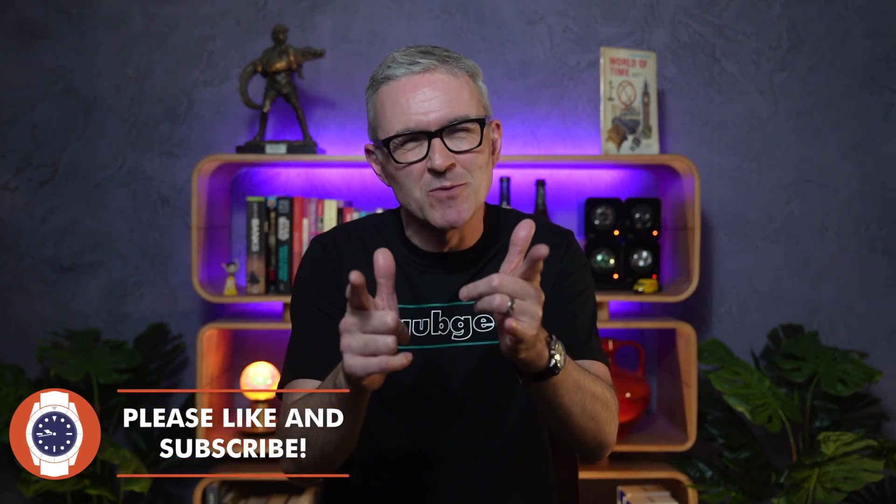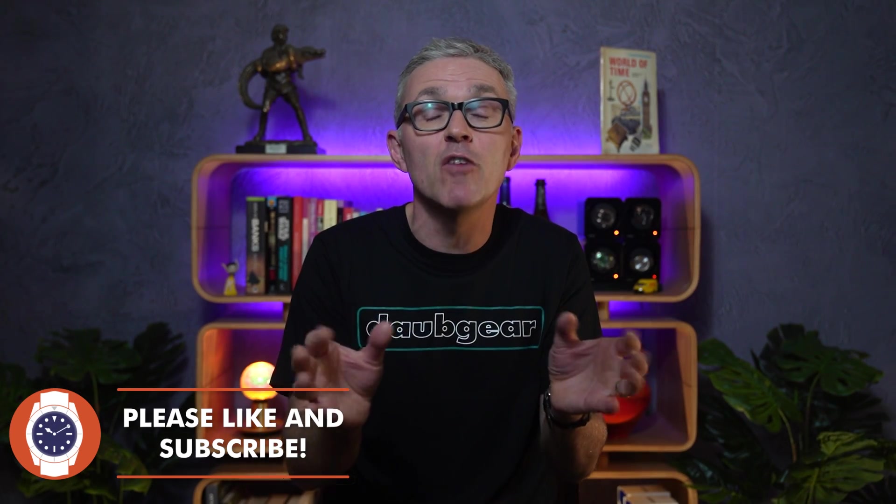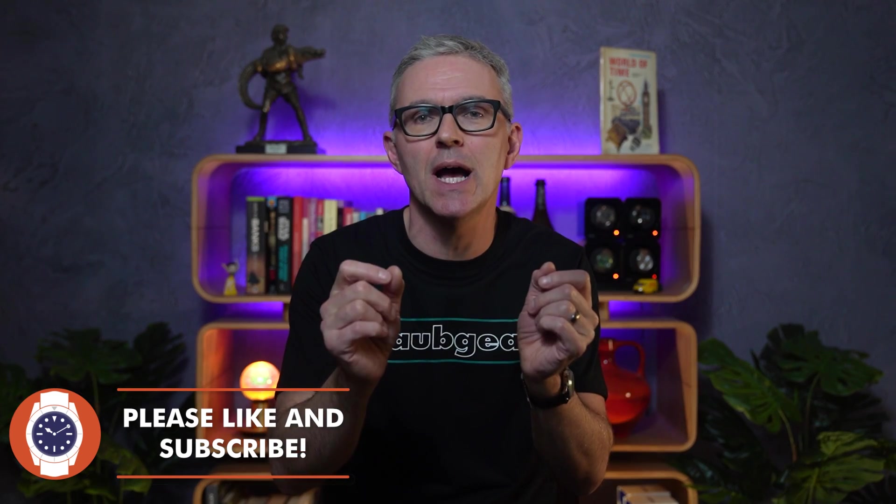Hello and welcome to Just One More Watch. Welcome today to my review of what I think is at long last the perfect Orient Bambino. It has taken a while for us to get here though, hasn't it? The Bambino is certainly not a new watch.